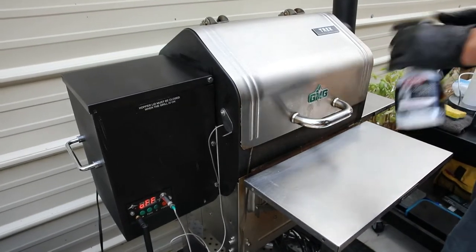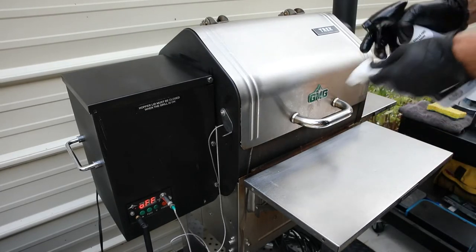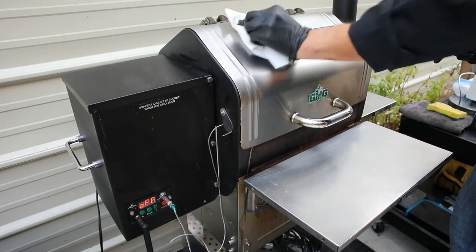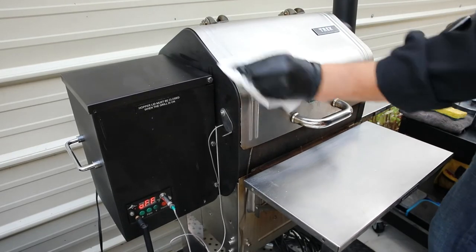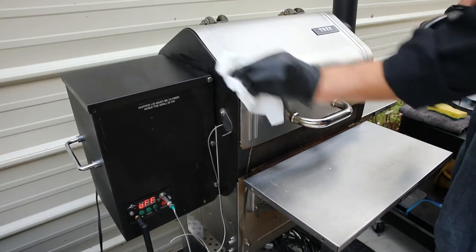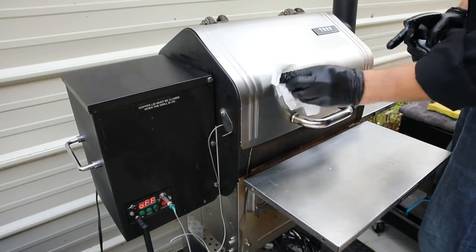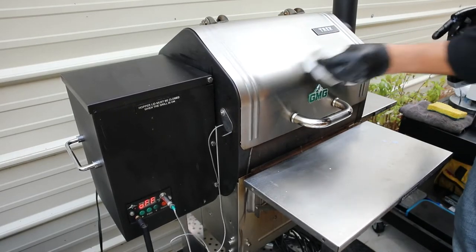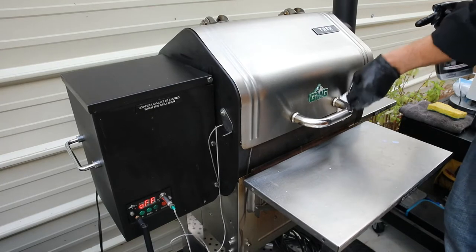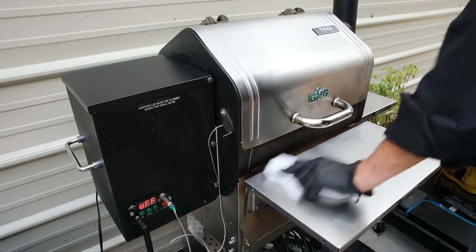I also have stainless steel cleaner that I use on the stainless steel parts of the grill. I put a little on a rag and use nice little circles to get it shined up real nice. Since I do a lot of long smokes, there's often a smoky film and a little grease film when we're done cooking. Stainless steel cleaner is a nice addition to a warm soapy cloth to keep the exterior looking as good as possible.